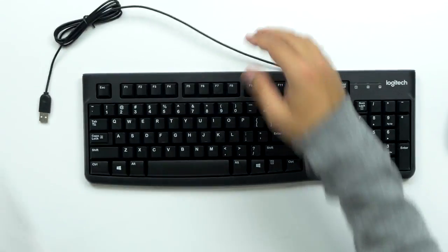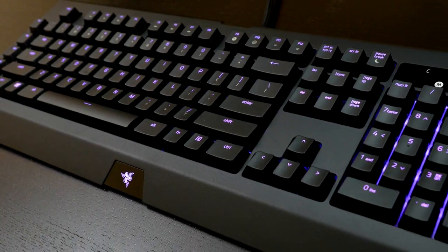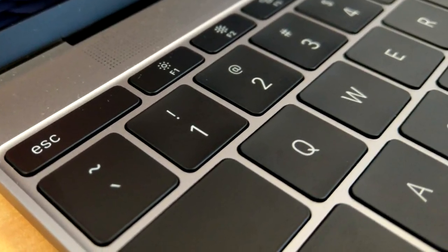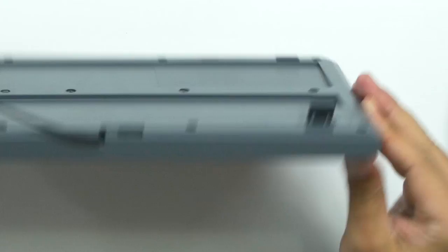And then you've got your matching keyboard. Pretty basic keys, they're all well spaced. I like this style because it's not too high-raised like my Razer BlackWidow — that one has mechanical keys that are a lot higher — but they're not flat like on a Mac. You've got your standard lights for num lock and caps lock. On the back you've got your feet for the ergonomics.